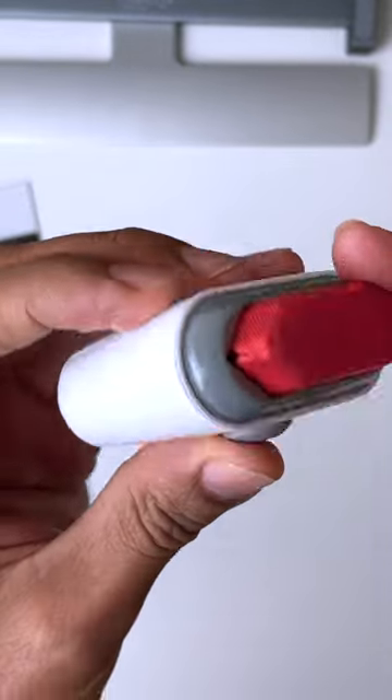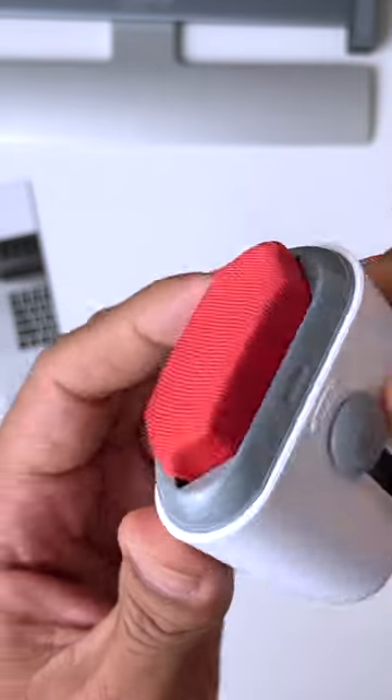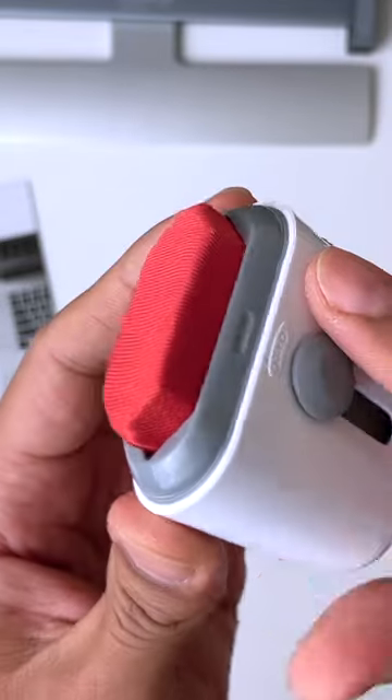On the other side we've got this microfiber cloth which is protected by this cap, and this is great for taking off smudges off your screen. It's got this hexagon type shape which is going to get into all the corners nice and easy.